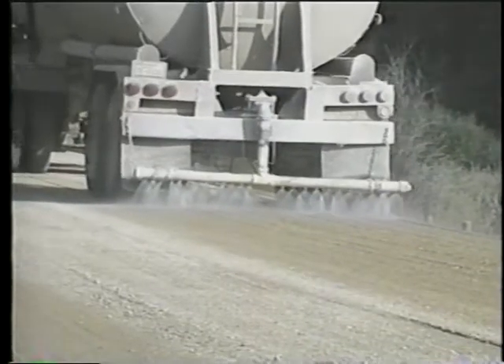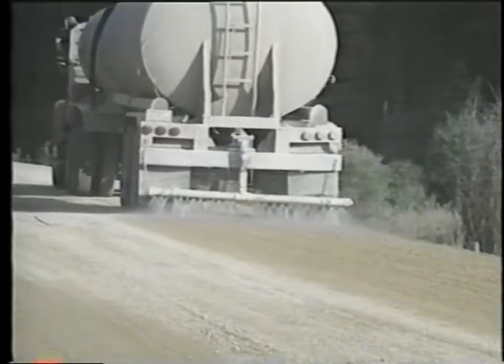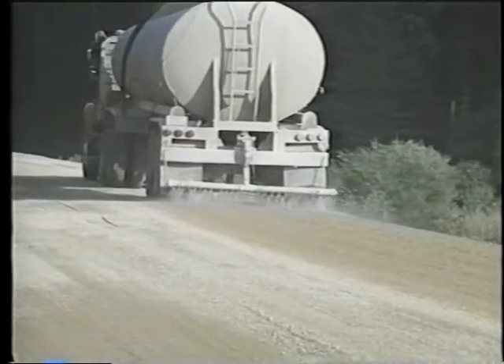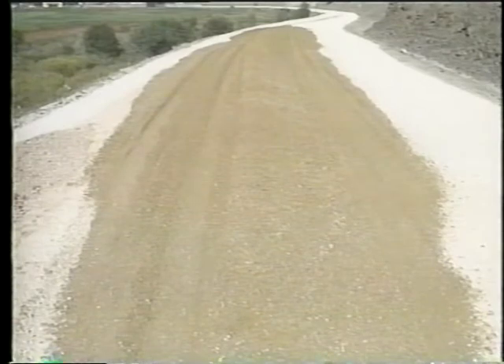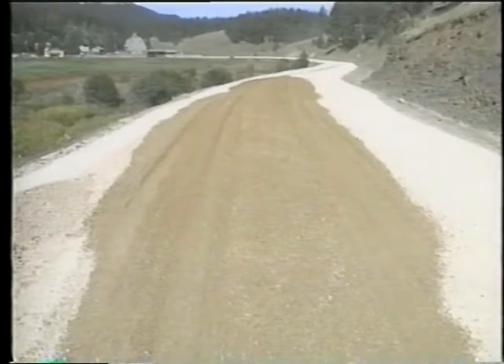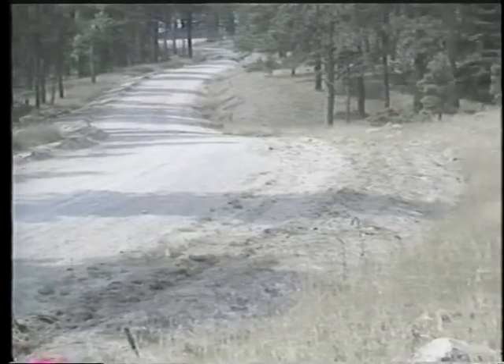Water should be sprayed on the surface during final spreading, shaping, and compacting — both to aid in producing a dense surface course and tight crust, and to control dust. The surface should be rolled after the grader's final pass to compact the gravel layer and to form the surface crust. Not all re-graveling is of the same scope. On some jobs, enough new material is being added to require two lifts, each about 80 millimeters thick.